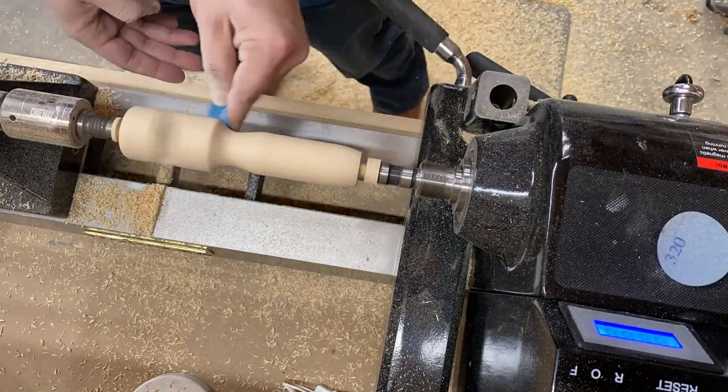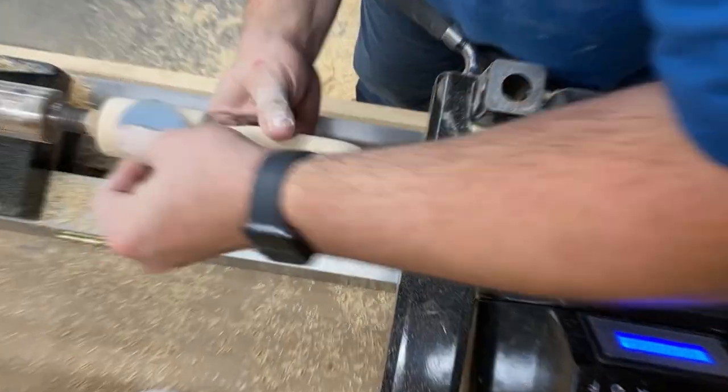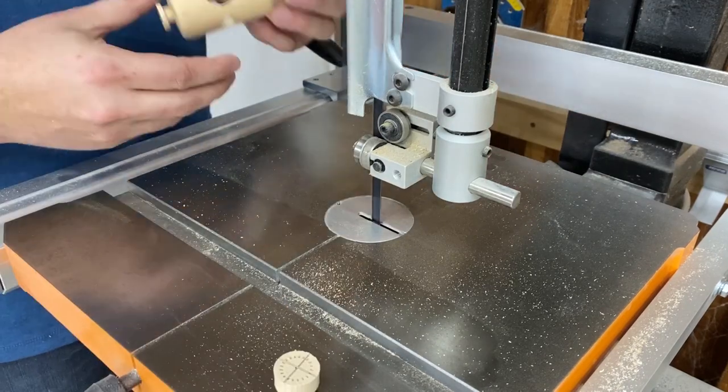Once you've got a shape that you like, move on to sanding up to about 320 or 400 grit. Then remove the launcher from the lathe and trim off the ends at the bandsaw.